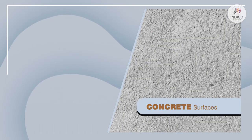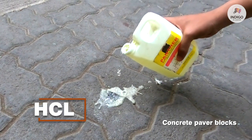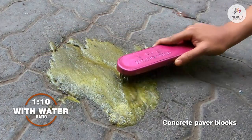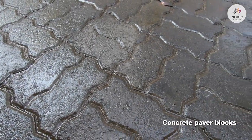For concrete surfaces or concrete paver blocks that are very smooth, an acid wash with HCL diluted in the ratio 1 to 10 with water is recommended. Wash the surface with clean water and allow to dry.